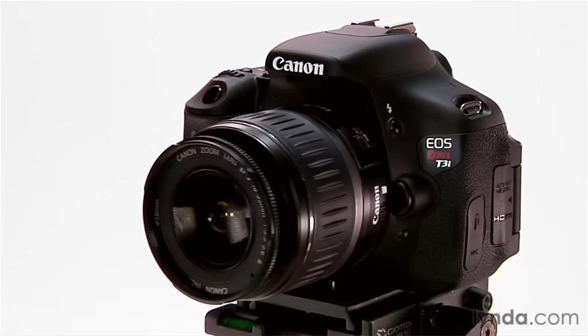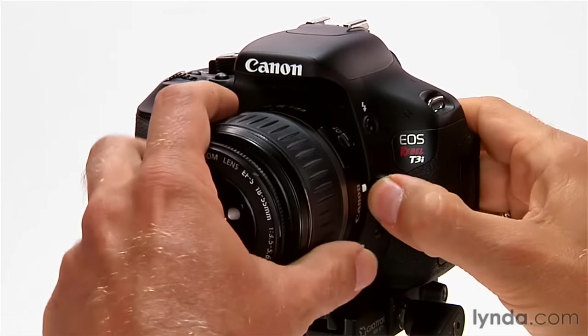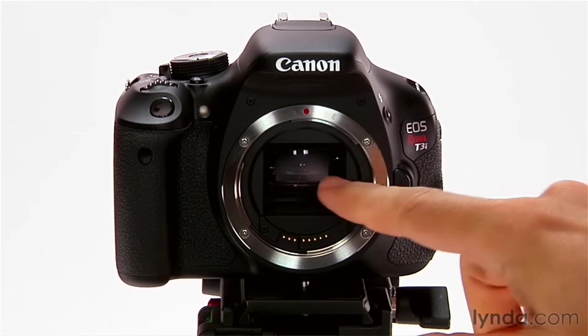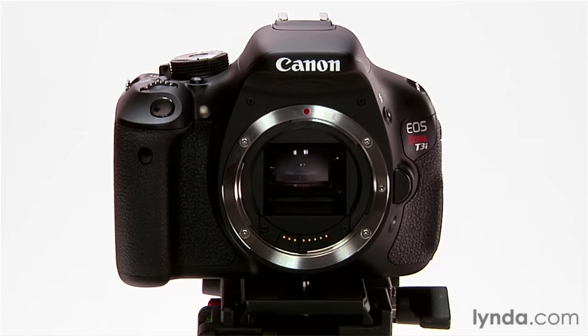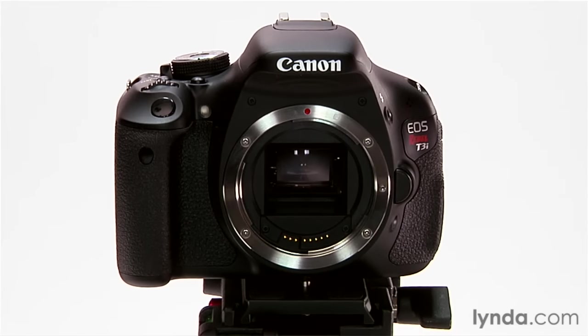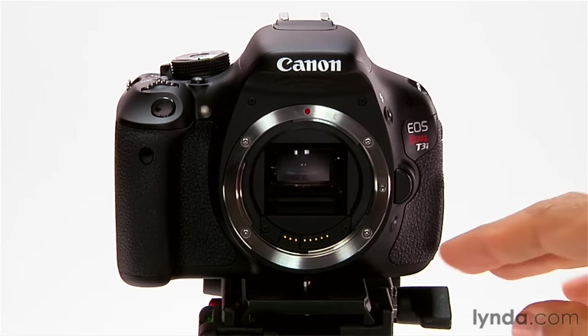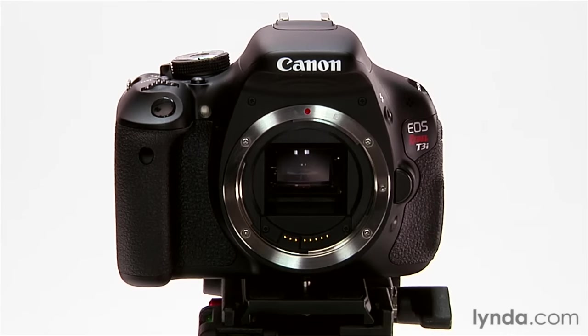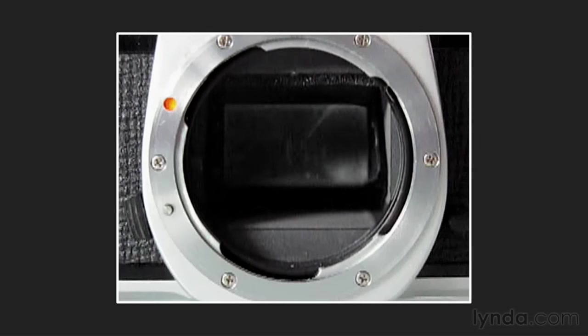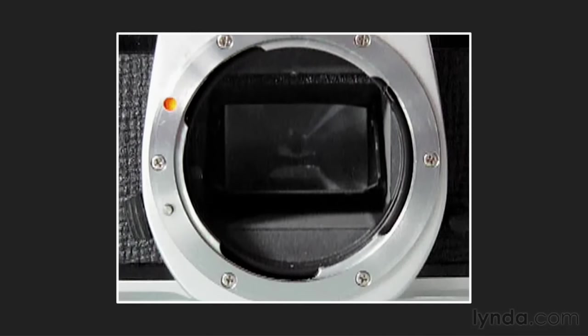First of all there's a mirror directly behind the lens. I'm going to take the lens off here and you can actually see it — there's a mirror right in here. When I press the shutter button that mirror flips up. That's the reflex part of SLR, and with the mirror up, light can then get straight back to the image sensor that's behind the shutter. In this video you can see in slow motion the shutter button being pressed, the mirror popping up, the shutter opening and closing, and then the mirror coming back down.